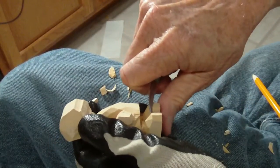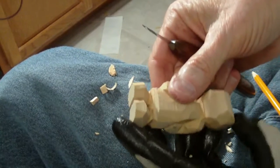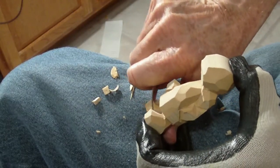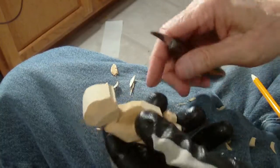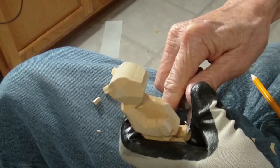Just rounding off these shoes a little bit. Now, these shoes, as you can see, they need to come down some more. They're too thick, and they're too thick over here. So I'm just bringing these shoes down.